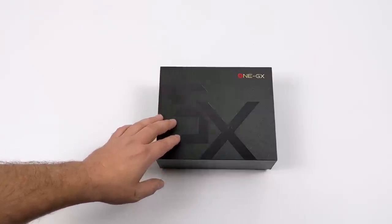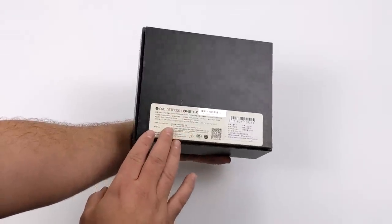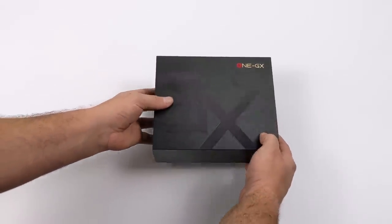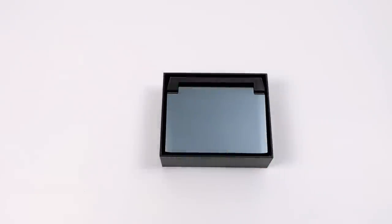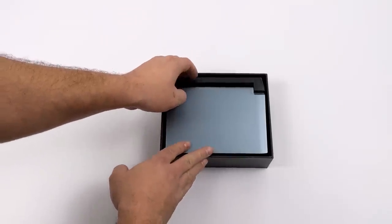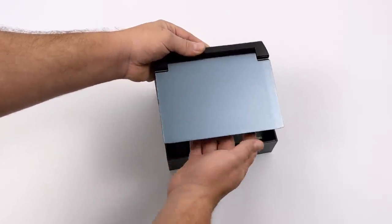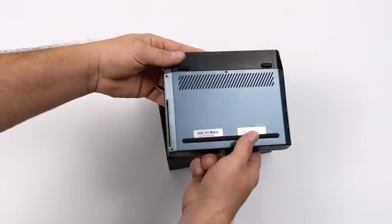Basically what this is, is a mini pocket gaming laptop — a UMPC, an Ultrabook, you can call it a netbook. This is directly competing with the GPD brand, like the GPD Win Max. Now before we get started, I do want to mention that this was sent over for review. This is actually a prototype model, listed on the bottom, and I do have to send this back when I'm finished with my testing. I'm not being paid to make this video, nor is anybody going to review this content before it goes live.